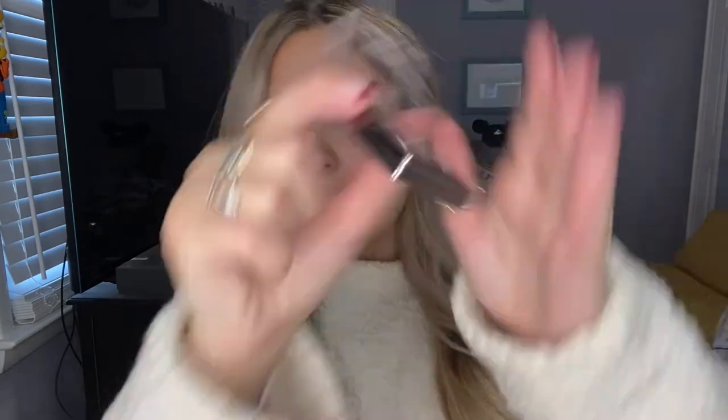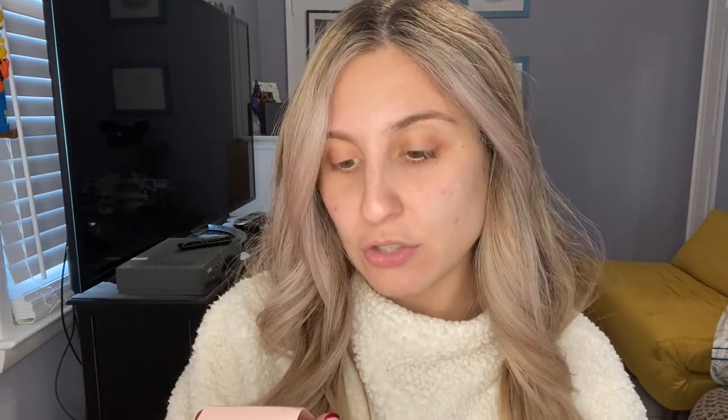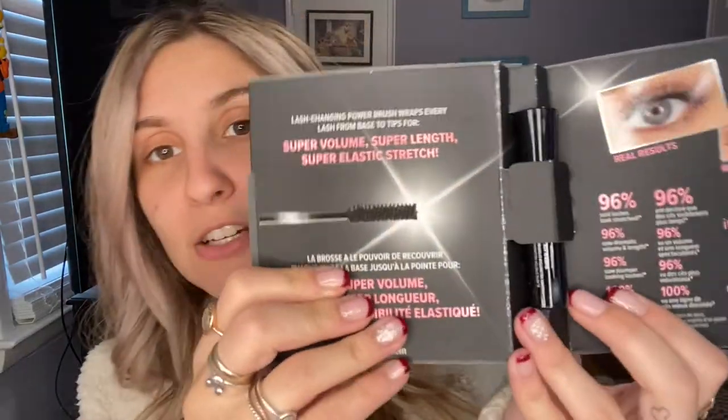She got a May Lee eyeshadow that looks like a purpley moment. She got this nice flat contouring brush, and what looks like a sample size of the Porefessional Pearl Primer — I actually like these primers, I've used the green one before. Then she got the Superhero Elastic Strength Volumizing Mascara by IT Cosmetics. I know she loves this, so she's probably excited. It's not full size but it's a good amount.